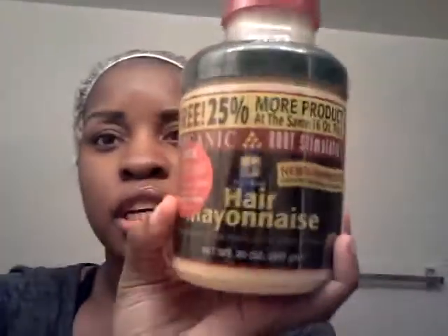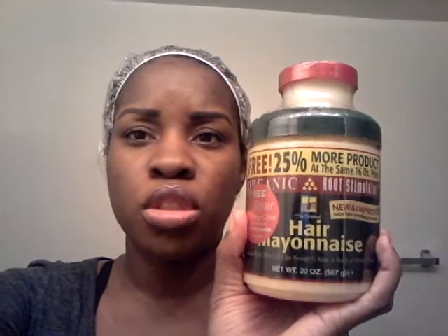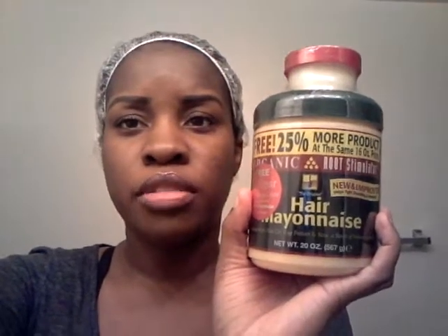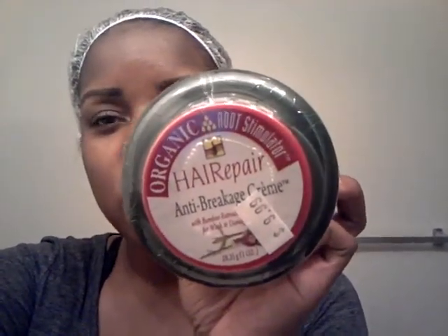I've been using Organic Hair Mayo Root Stimulator. If you read my blog, I always talk about this — this stuff restores hair back to life like in a jiffy. I just bought this one today because I ran out of my other one, and they gave me this free hair repair anti-breakage cream, which is awesome because of this heat damage.